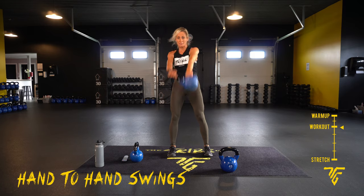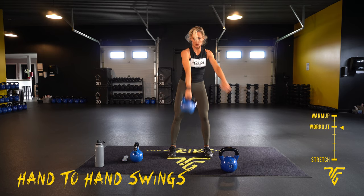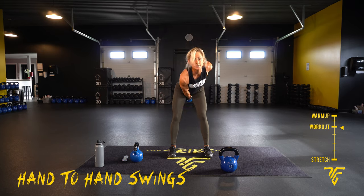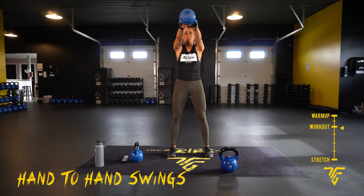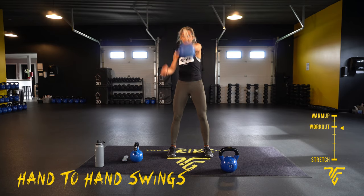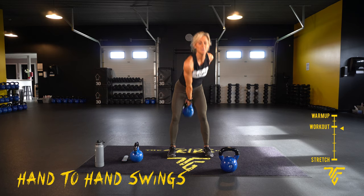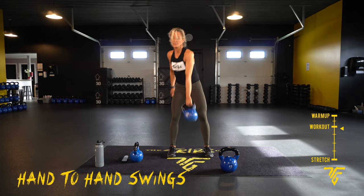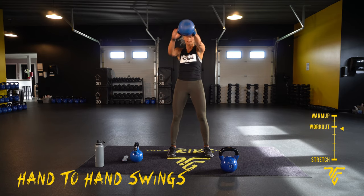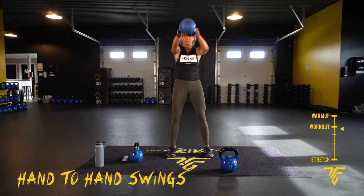Switch at the top every time. You're going to drive those hips back, squeeze those legs, squeeze your butt, squeeze the belly on the up. Make sure you're bringing that kettlebell up — chest tight, up and stretch. Exhale up, inhale through. Ten seconds. And take your rest.